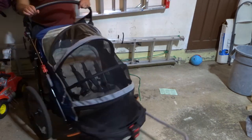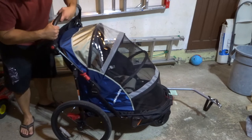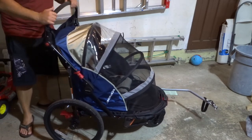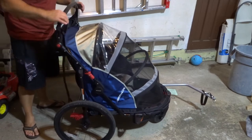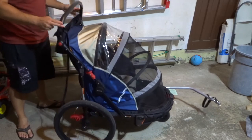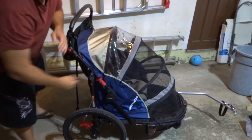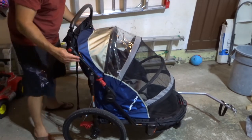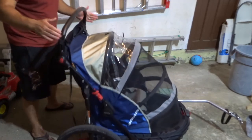If you take a look at the back, you can see the suspension on it. The shock absorption is amazing. The wheel size is great — nice big wheels, which is absolutely fantastic. Very, very sturdy. I'm really giving it some force, pushing to the side, and it's barely even moving.